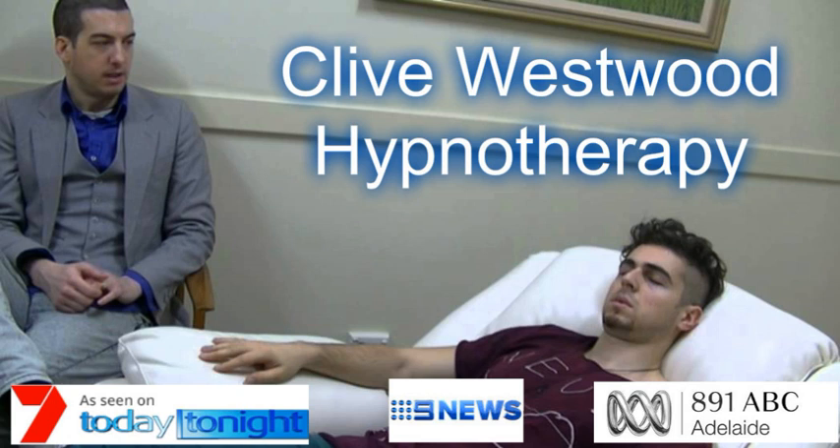Seven, going deeper and deeper, down, down, relaxing, letting go, and drifting down deeper. Six, completely at peace, as you really allow yourself to relax even more deeply into hypnotic relaxation.